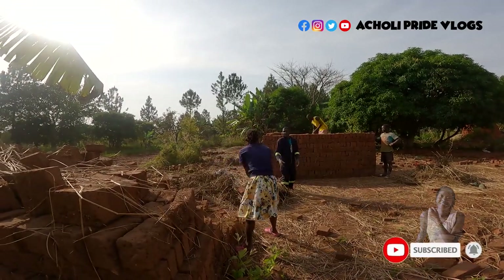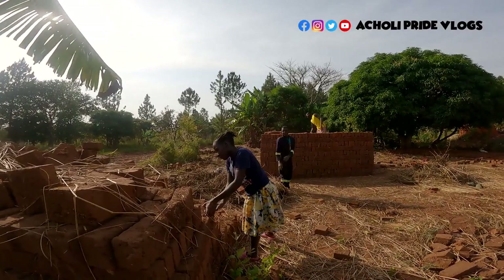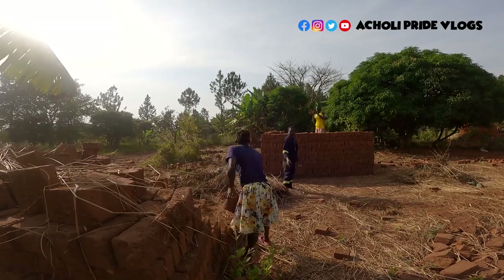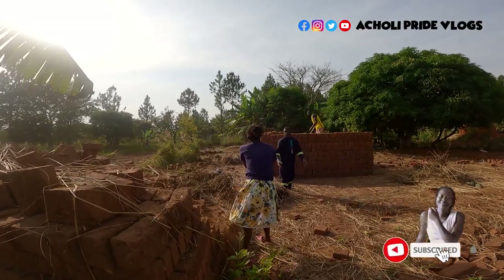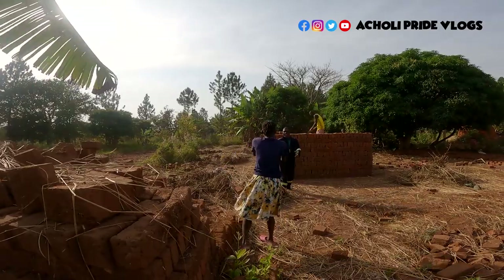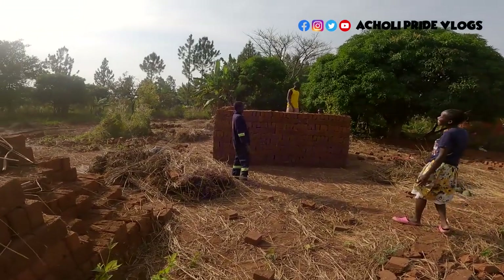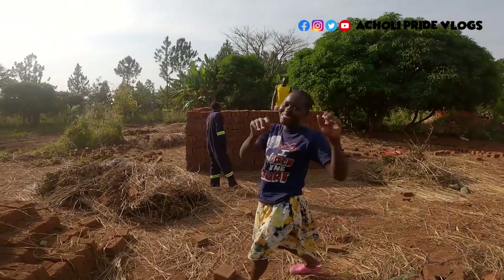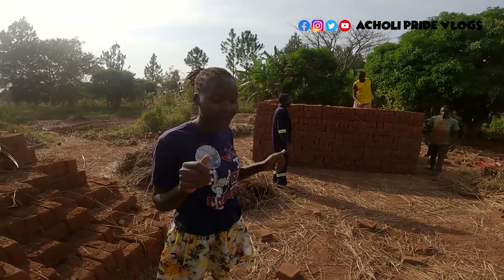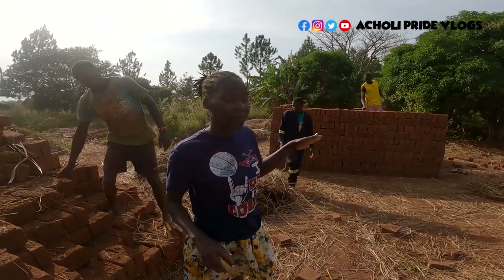This video is brought to you by B.A.C.T. Welcome back to the channel — this is Pride Definite and I am Eunice. Let's come and have a look at just how far our bricks have gone.